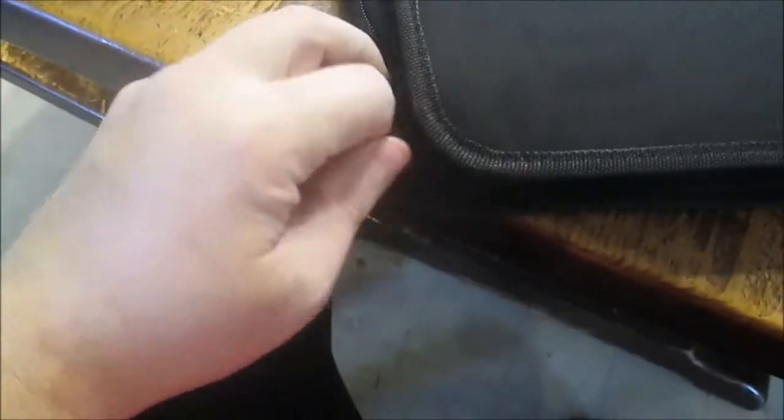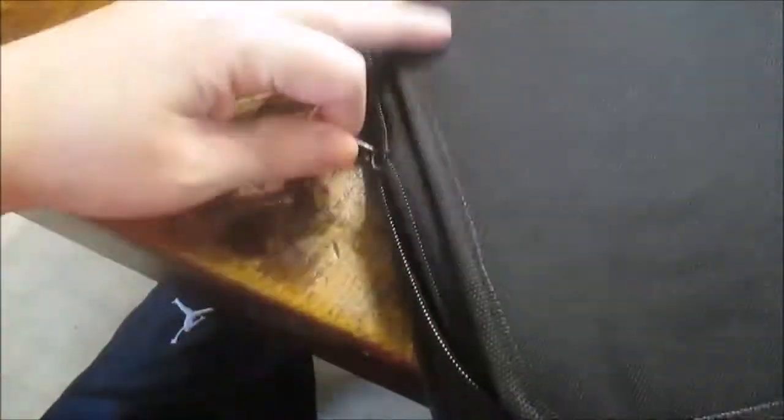I just basically cut this out. It came in this little bag here — a nice little bag. Here's the zipper part. Got it open — okay, here we go, this is what it looks like.